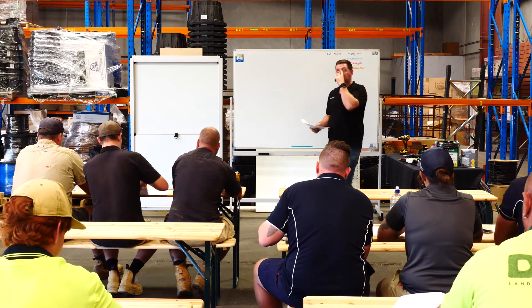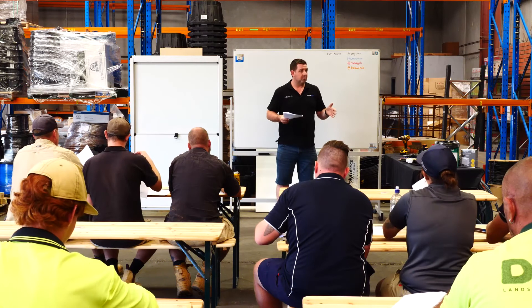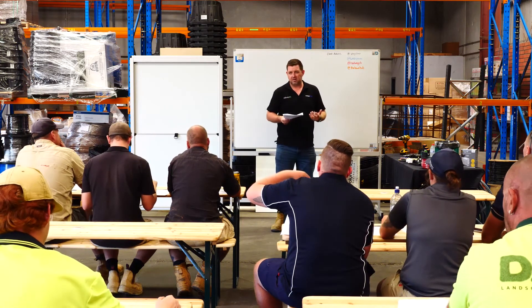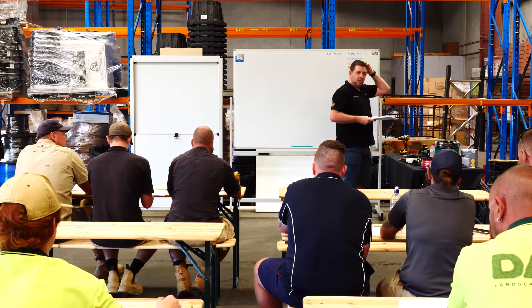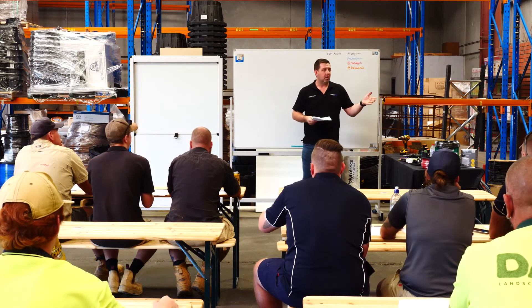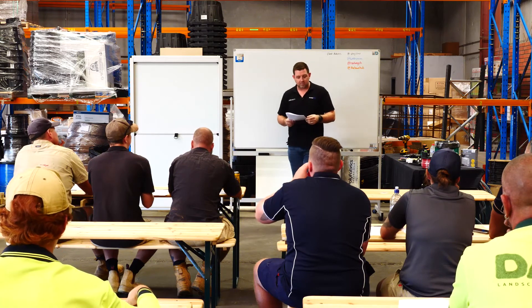Commercially, a lot of the backflow stuff is handled differently. If you do a commercial irrigation system, a lot of the time the builder will cover the backflow and it'll be in your tender documents. If it comes up, it'll often say the backflow will be by the builder or the plumber, so you can exclude it from your scope — but you just want to make sure that it's there.